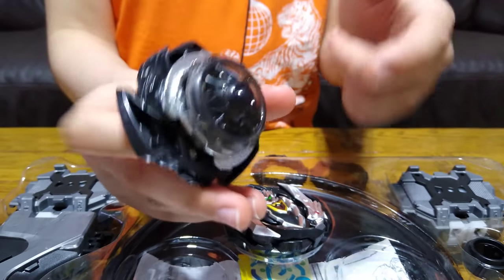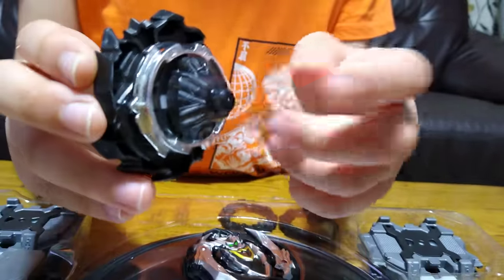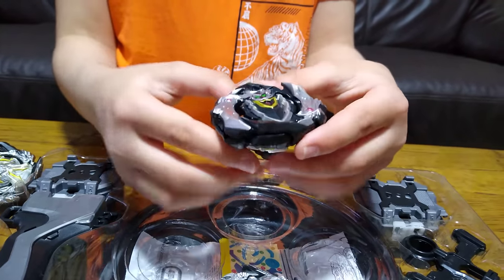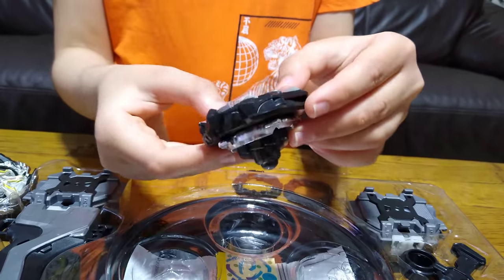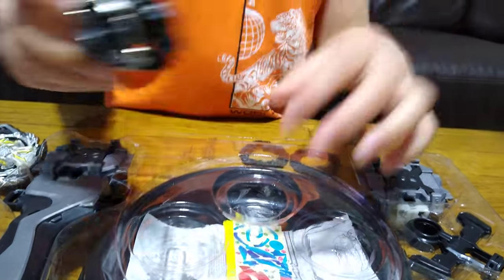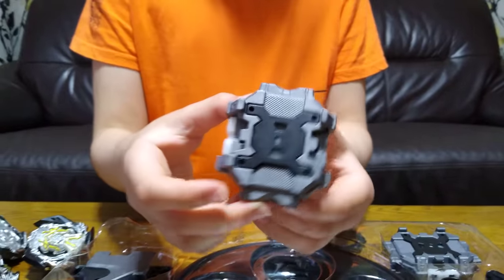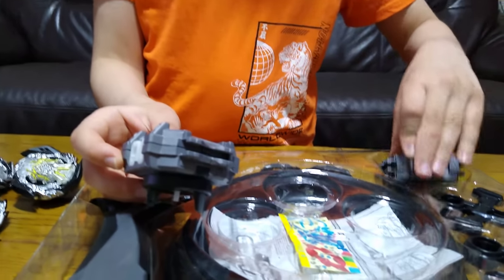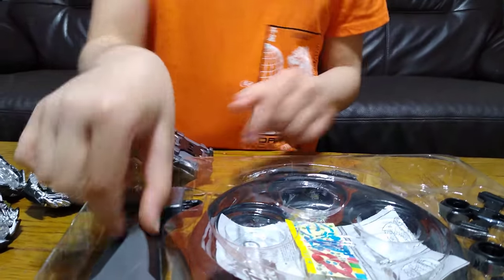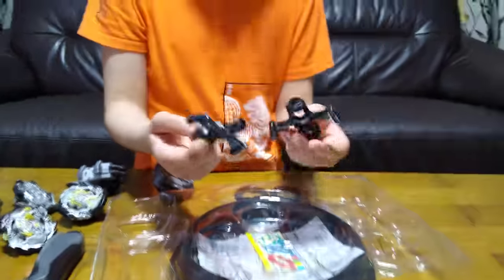I have this driver but not this color. Same with this one — I don't have it in this color either. And then the launchers — we have two of them. Very dusty, and two of these cord handles as well.